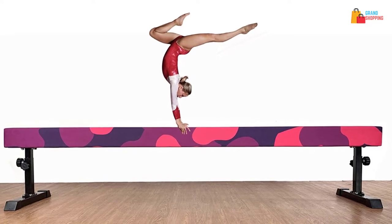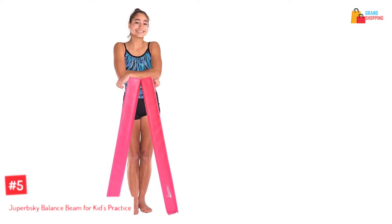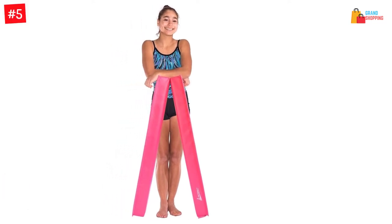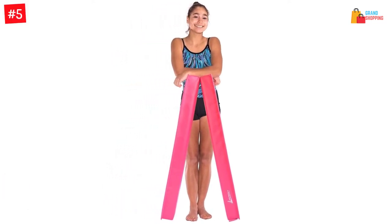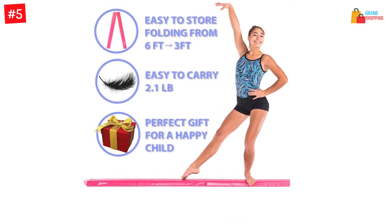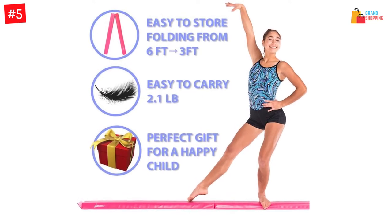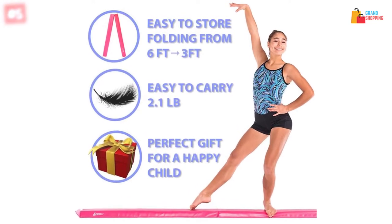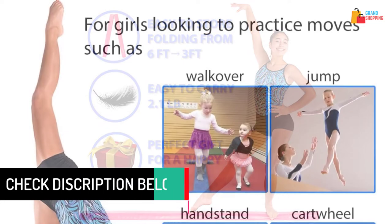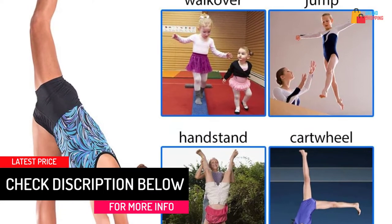Number five: Juperski balance beam for kids. Boost the confidence level of your kid by letting them practice on this balance beam. It's available with a length of eight feet and it's four inches wide. The portable design makes it suitable for your use — it's foldable and waterproof. It would be suitable for the cartwheel, handstand, and a lot more.